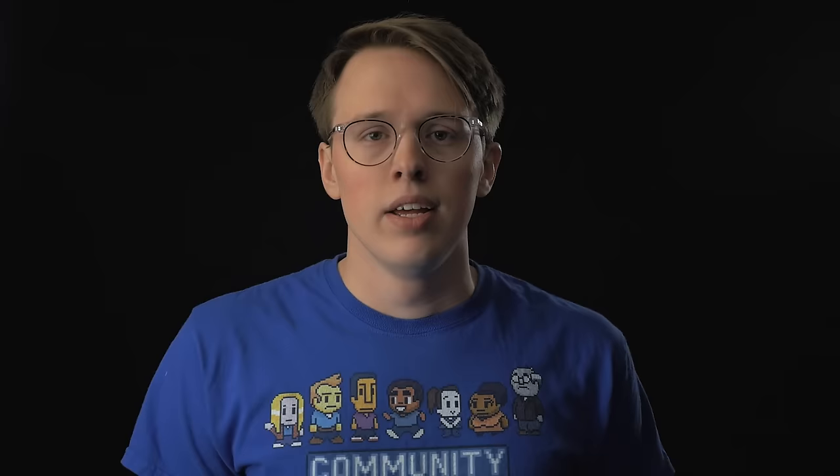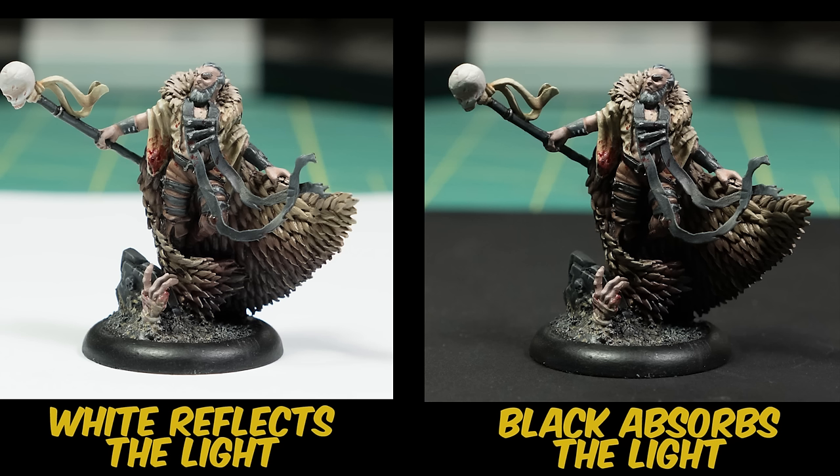If you have any mismatched bulbs you can't interchange, just leave that fixture off. If you find your light source is casting hard shadows on your miniatures — whether from the sun or your lights — try placing a piece of reflective material under your miniatures. The light coming down will reflect back up into the recesses of your miniatures, lighting them more evenly.